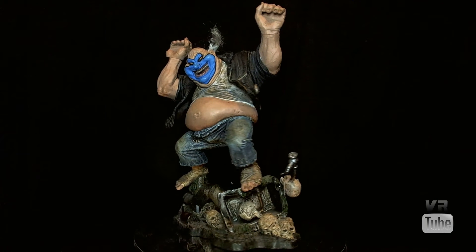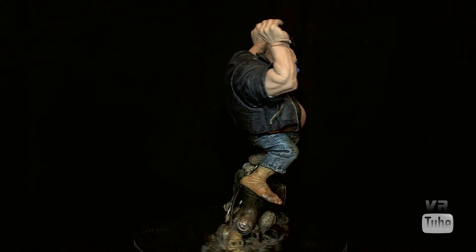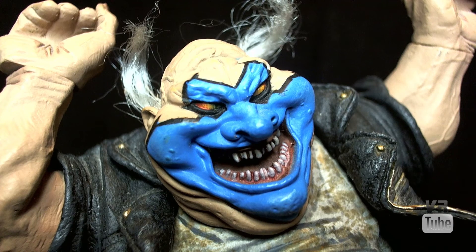Overall, the detail work is really, really good, which is what you would expect from McFarlane, as that is one of their key selling features — their detail is exorbitantly good. Now let's go ahead and zoom in on Clown's head sculpt. As you can see, the detail on it is also really nicely done.